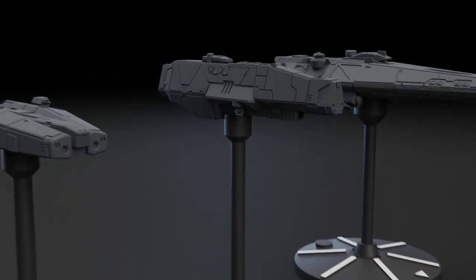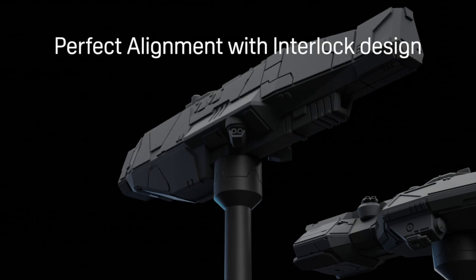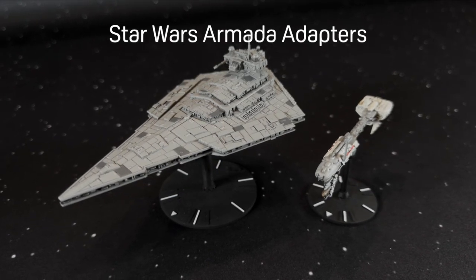Ship adapters fit standard two millimeter and three millimeter holes, ensuring perfect alignment with the interlock design. It even has adapters for Star Wars Armada ships.